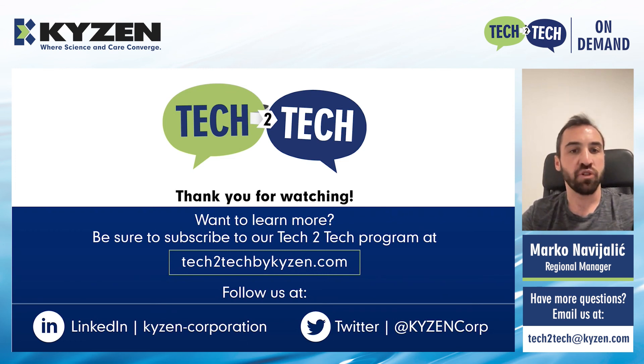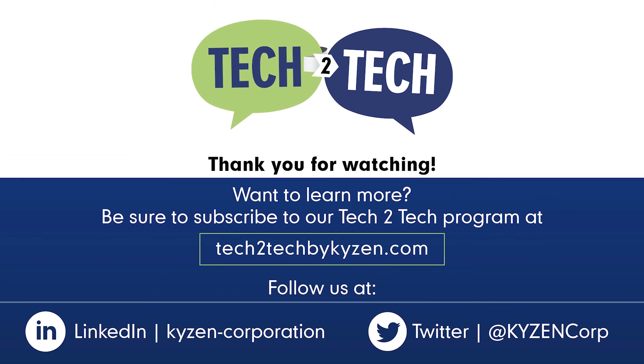And with that, I would like to wrap up the session for today. Thank you everybody for tuning in, and I will hand it back over to you, William. Thanks, Marco. And thank you all for watching this Tech2Tech session. If you would like to discuss this topic further or have any questions not answered in the session, please contact your local Kaizen regional manager or send an email to tech2tech.kaizen.com and we will have someone follow up with you as soon as possible. Do you want to have exclusive access to future content sent directly to your inbox? Just go to Tech2Tech by Kaizen.com and fill out the subscription form. If you like this video, be sure to follow us on our social media platforms for more expert cleaning.